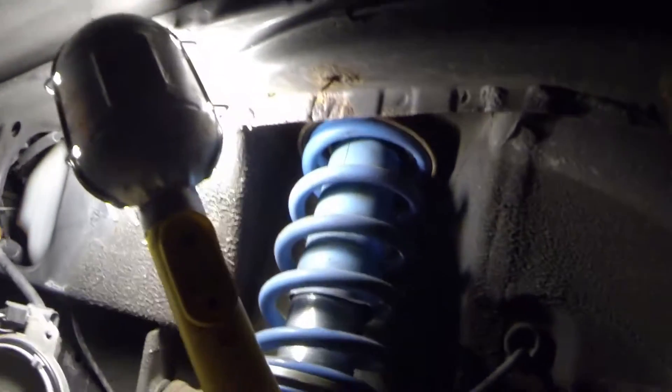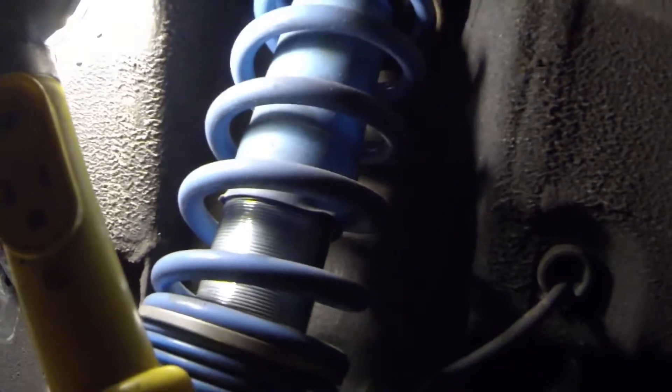First thing you're going to want to do is remove your tire and wheel, so I have done that here. You have this inner trim piece that you're going to have to remove. My car does not have it because, if you've seen the video of my S2000, I got these Bilstein coilovers on it.